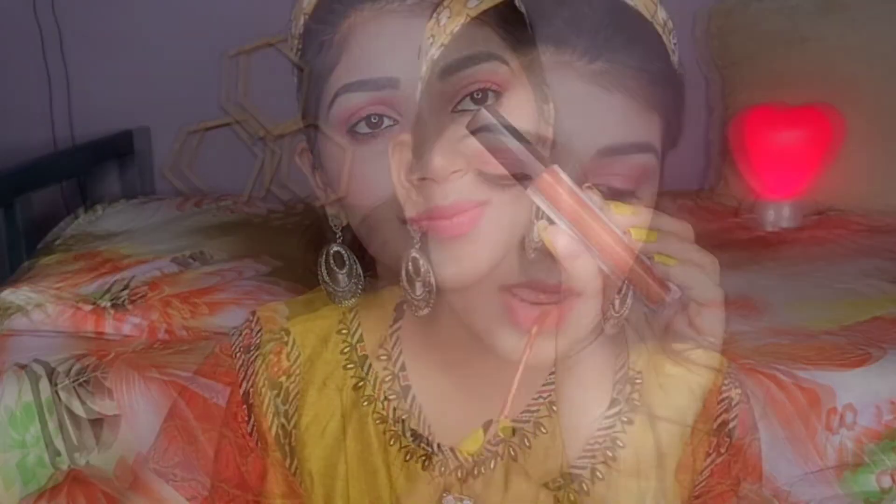I applied mascara to finish the eyes. Last, I applied my lipstick — this is a Huda Beauty lipstick in a brown shade. It looks very beautiful and has a matte finish.